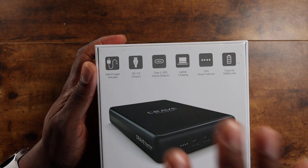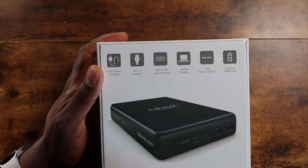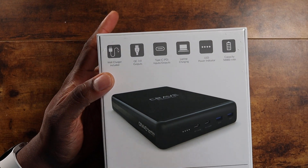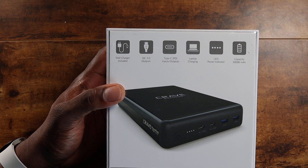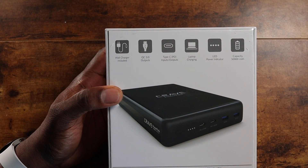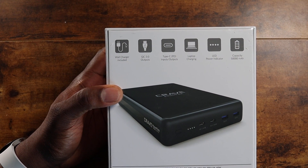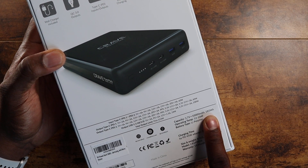They're calling this a Power Pack, and it can charge so many things — probably at a fast pace all at once. So your laptops, whatever you want to plug into it, it's going to get you going. A wall charger is included because you're going to need to power this thing. This is going to take some time to charge. This is 185 watt-hours.